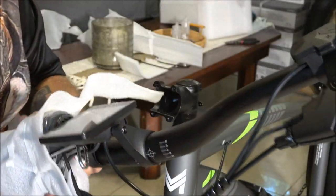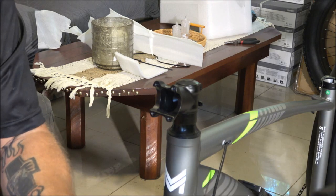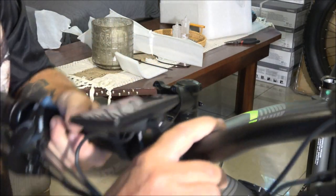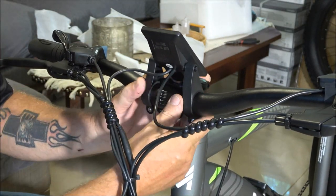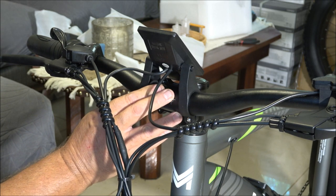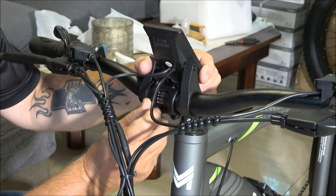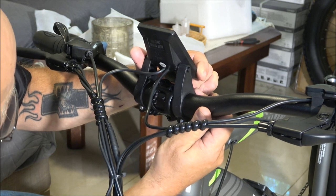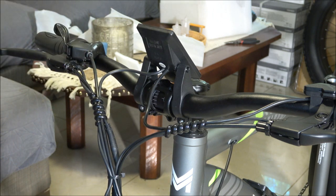Let's get this stuff off of here. There's the headlight. Now I'm going to put these four screws in, and then we'll be back with step two.